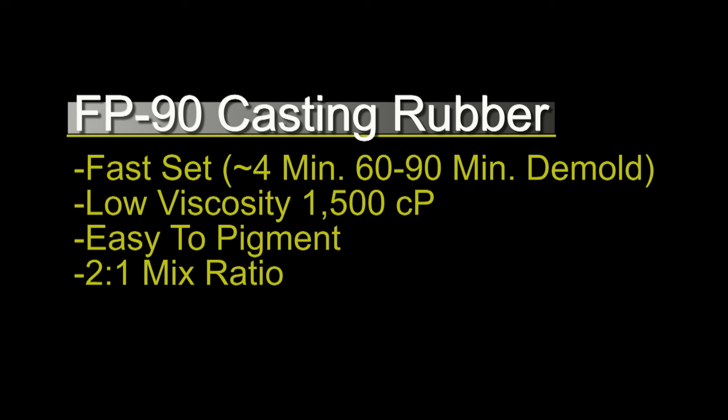The main attributes you need to know: FP90 is fast-setting with about a 4 to 4.5 minute working time and a 60 to 90 minute demold — remember that heat accelerates that with polyurethanes. It also has a low mixed viscosity of 1500 centipoise, is easy to pigment, cures to a dark amber, and has a straightforward mix ratio of 2 parts B to 1 part A by weight.